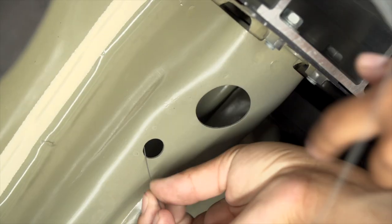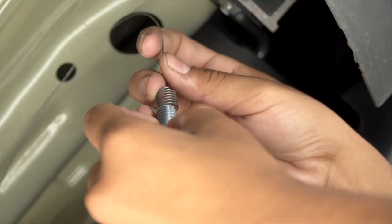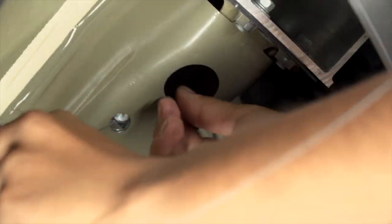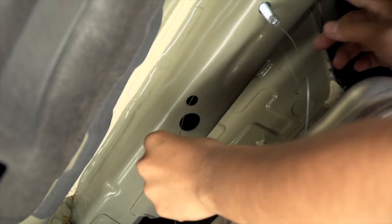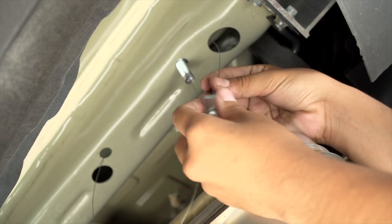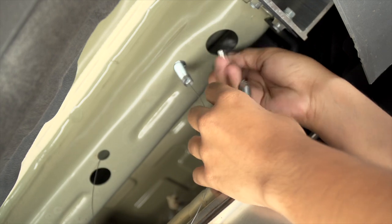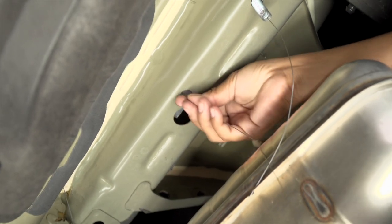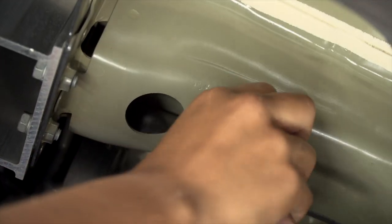Next, we're gonna have to fish our carriage bolts through the access hole to our attachment points. Now we'll repeat on the driver's side.